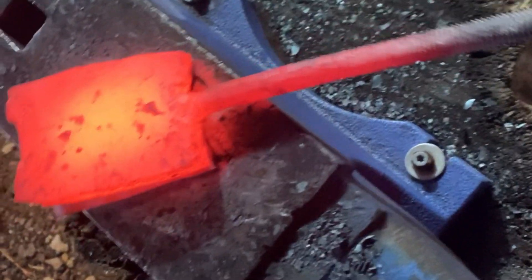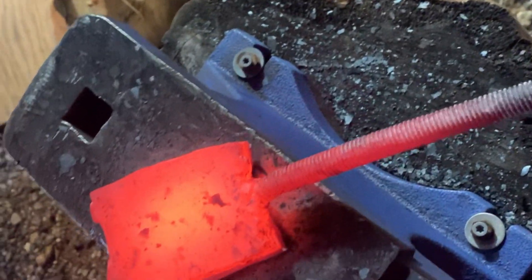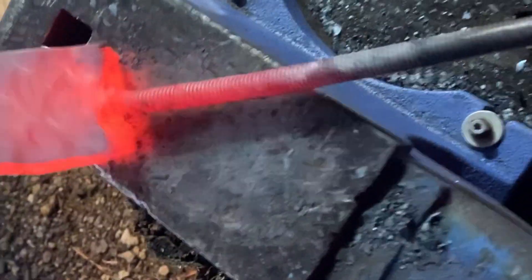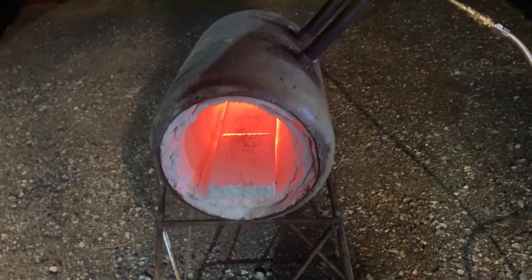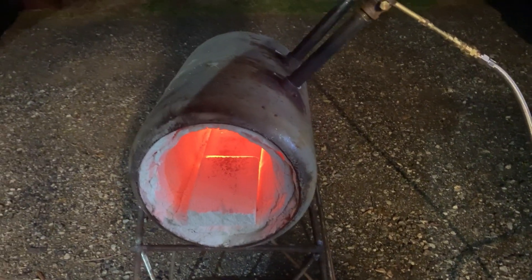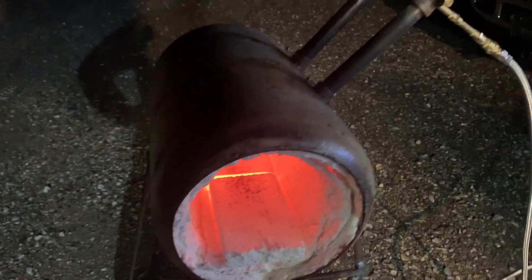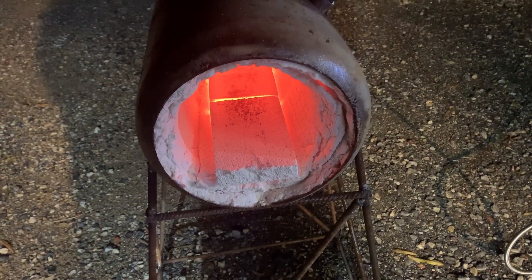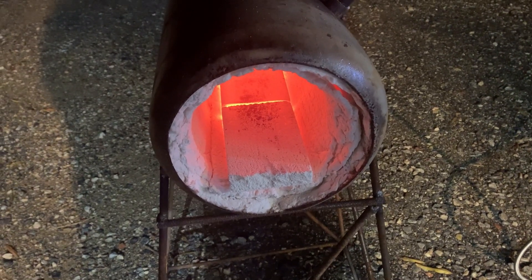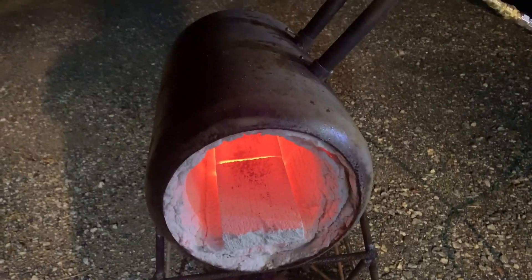Obviously it does not get hot enough to forge weld, so it's back to the drawing board on the forge. I beat the snot out of that piece of metal trying to get it to weld. I think the problem is maybe the fire brick in there, but mostly I think it's just too big of a forge for two burners.